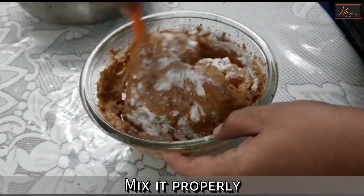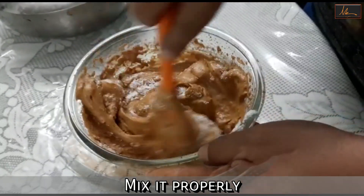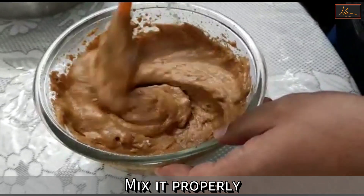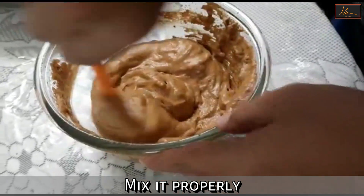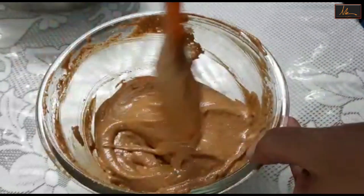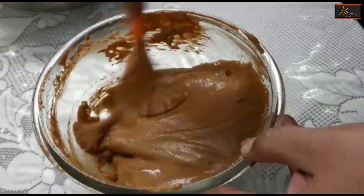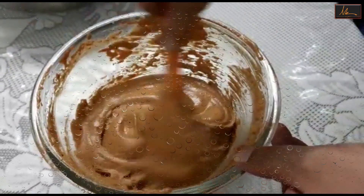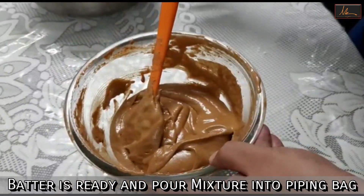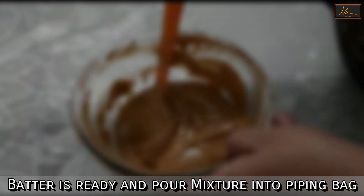Now we will add the butter very gently. We have a flowing consistency — the batter is ready. We will fill this in a piping bag and pipe out our macarons.